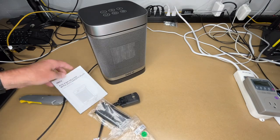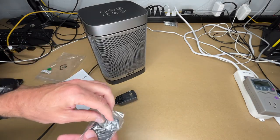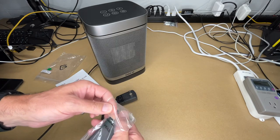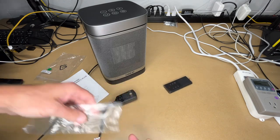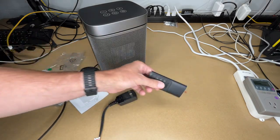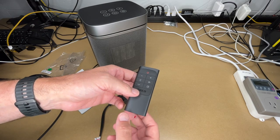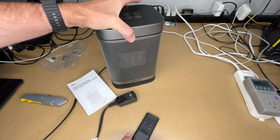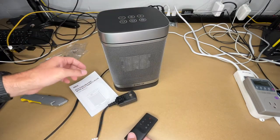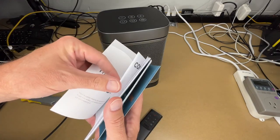I also wanted one that was oscillating — this one does oscillate, so I don't have to have a separate fan right next to the heater. I also wanted a remote, so when I'm in bed in my RV I don't have to get up to turn it on or off. If it gets too hot or cold at night, I can just hit a button without disturbing others in the RV.